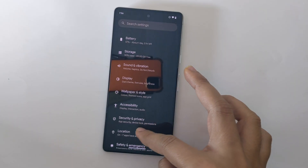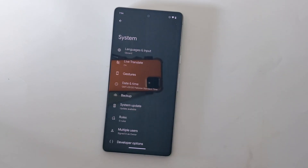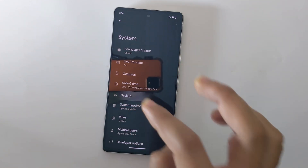Bootloader unlock will erase and wipe data on your device. It is highly recommended to backup your data before proceeding. It may also void your phone's warranty.